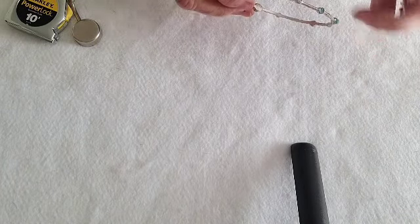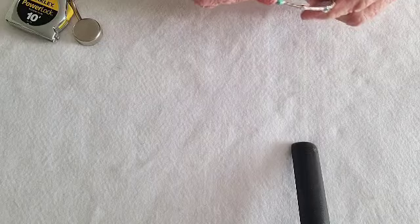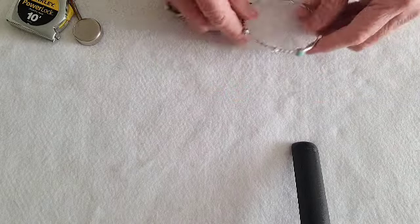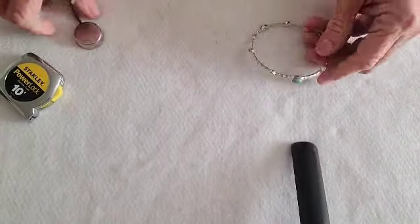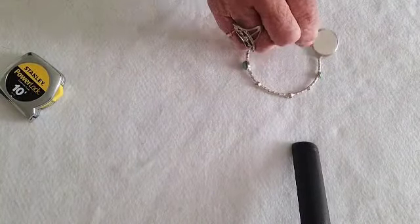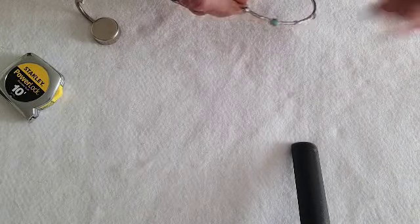One more — we've got this one that has rhinestones. I'm not sure what that is, probably just painted-on turquoise. This looks like a stone if we look real close. It measures three inches and is not magnetic at all — very lightweight, probably needs some cleaning and sprucing up. We'll do five on that one.